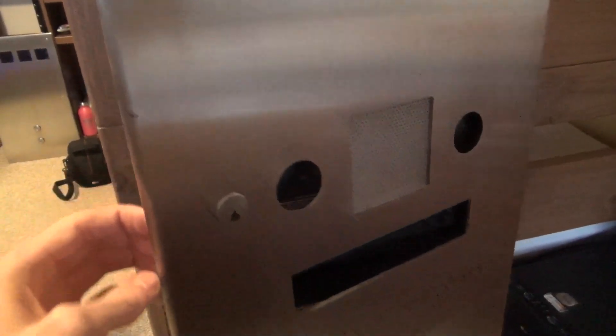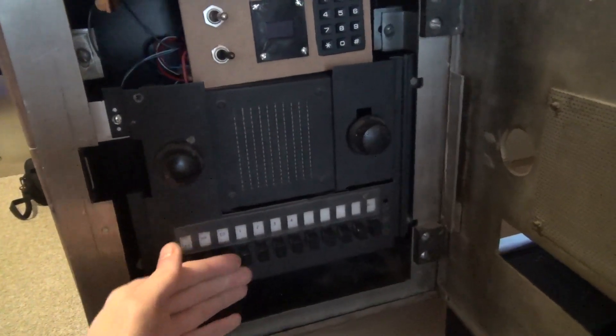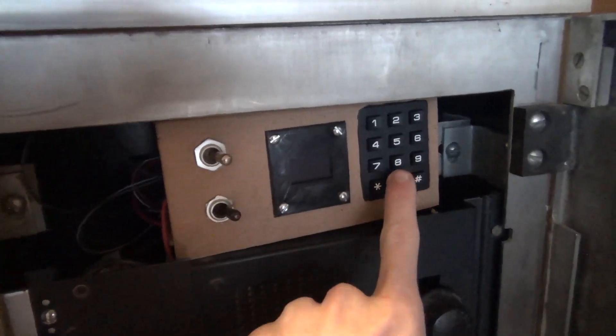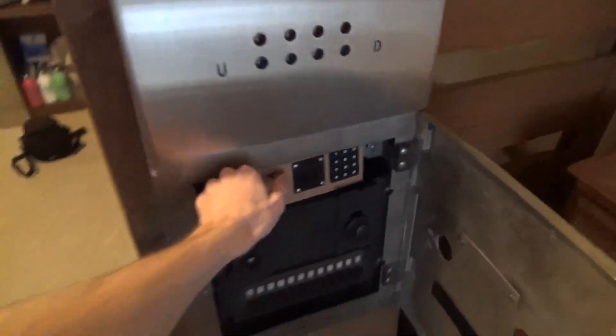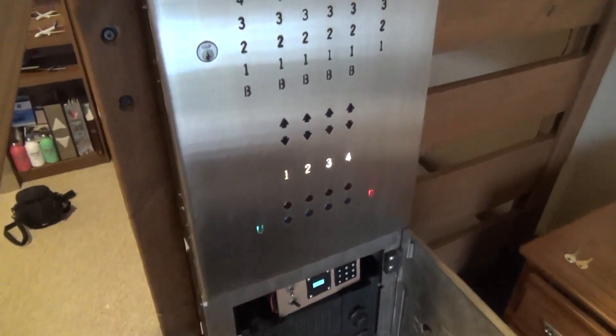This center panel is where all the controls are. Opening it up reveals what the comm system looks like, and we also have this custom panel up here with two toggle switches, a little display, and a keypad. The main power switch is this one right here, and if we hit this, you will see that everything turns on.